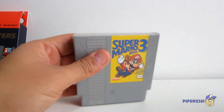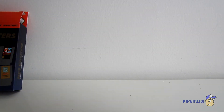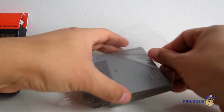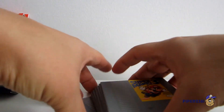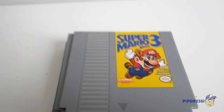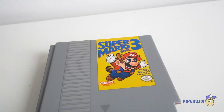And here they are. They come packaged wrapped, and I'm just going to open this and remove the plastic. Starting off with one of my favorite games of all time, which is Super Mario Bros. 3.